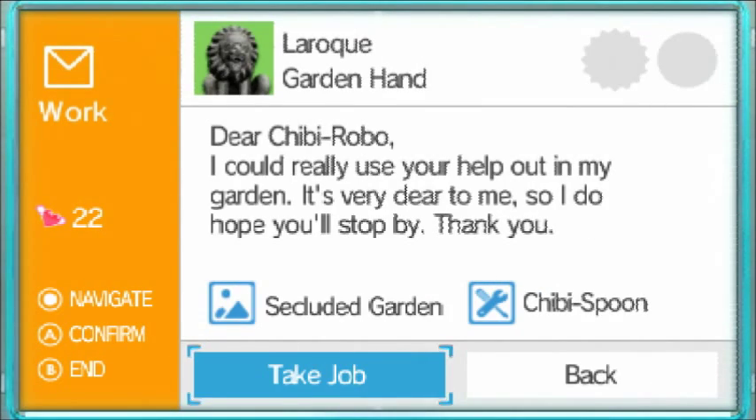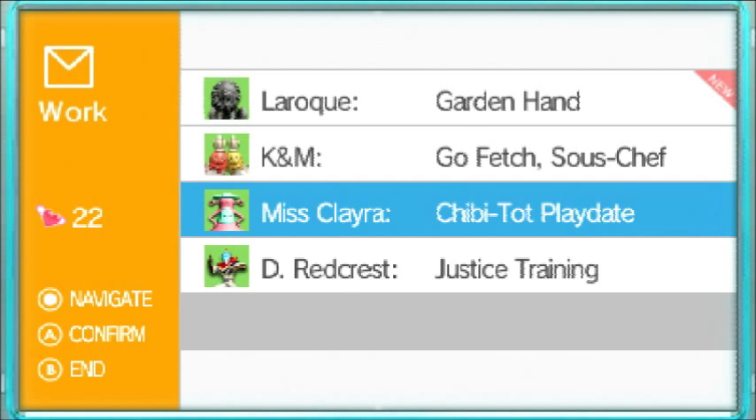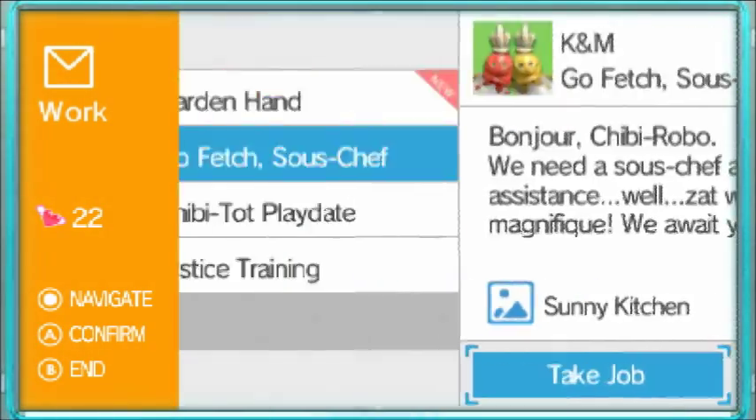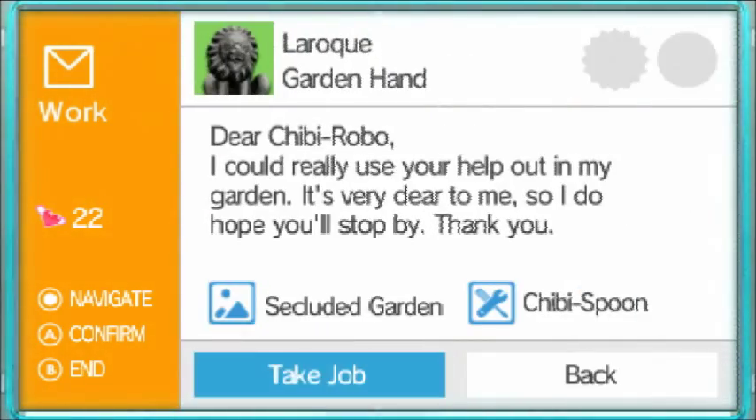We're all garden hand. I don't know if I want to do that one. I would do Playdate, but I kinda don't want to. You know what? I'll do Garden Hand, just because I haven't done it. I'm at the eight minute mark right now of recording this, and I just don't want to be too long on this video.